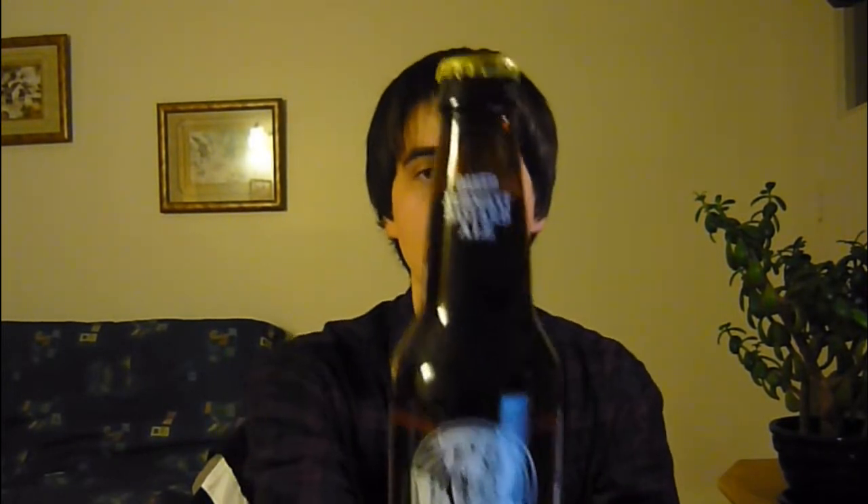Hi guys, welcome back to James Bond Child Beer Review. Thanks for stopping by. Today we've got a special beer — it's episode 8 of season 4, yet another craft beer from the United States of America. Without further ado, let me introduce it: it's the Oak Arrogant Bastard Ale from Stone Brewing Company in Escondido, California.